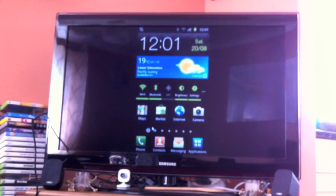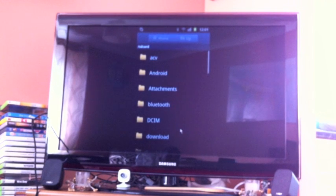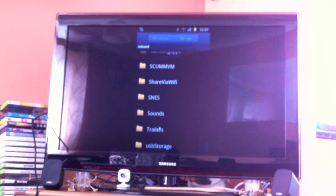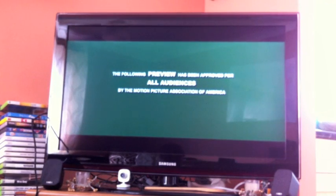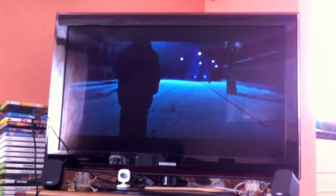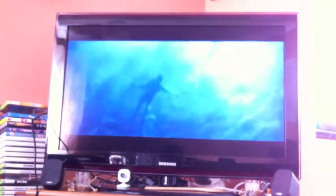Now I'll show you a quick trailer. Let me go to my files and find the Trailers folder. Let's try the Bourne Ultimatum trailer. This is running at full 1080p, but it's only at 30 hertz. It still looks fantastic — very crisp and very smooth.